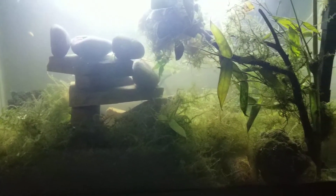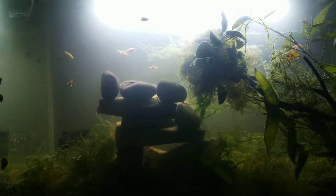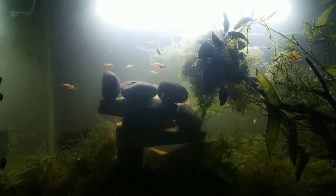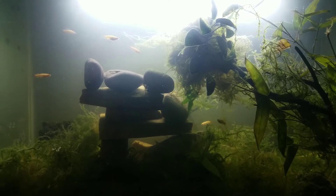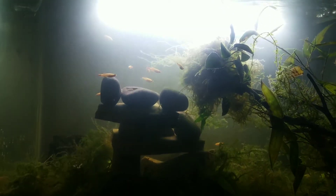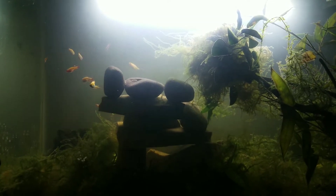I guess it was kind of fortunate. I wanted to get away from livebearers anyway and get into egg scatterers, so it sort of happened — just in a really bad, sucky way. But I'm evolving with these tanks, I guess.